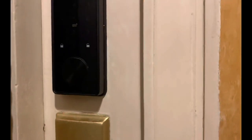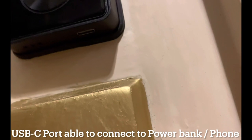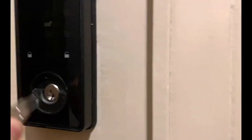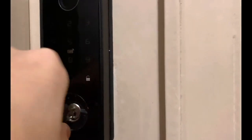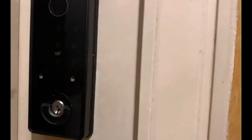In the event of an emergency, there is the USB-C port, and to the left is the speaker. Another way to open is the mechanical key — you take the cover out and get three sets of keys. You just insert it and unlock it like a normal deadbolt. Those are all the ways to unlock.